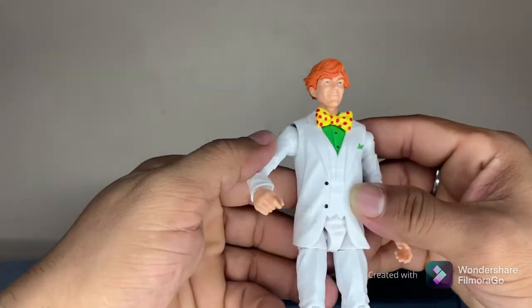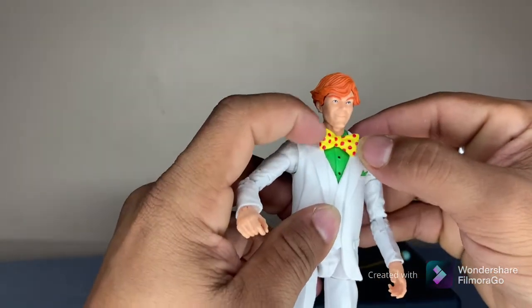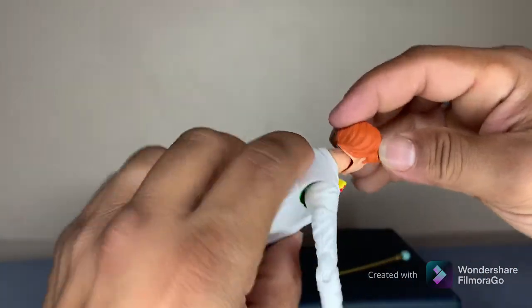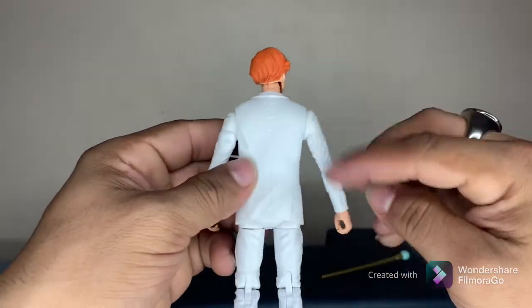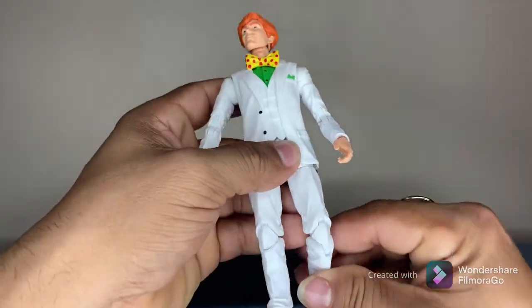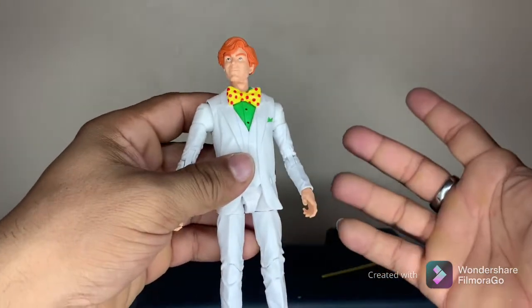That's a nice little suit — it's soft rubber. His bow is rubber as well. Very nice detail on it — simple, but to the point. Nice ripples and designs. Not a whole lot of bad things to say about him. Just a standard figure.